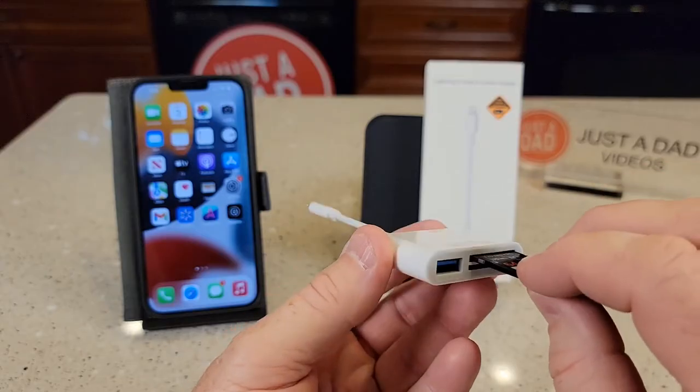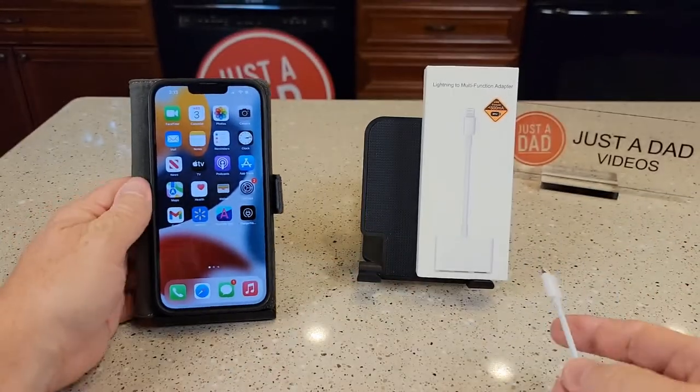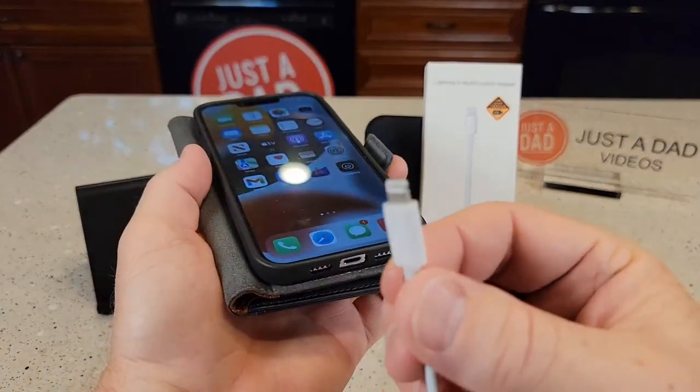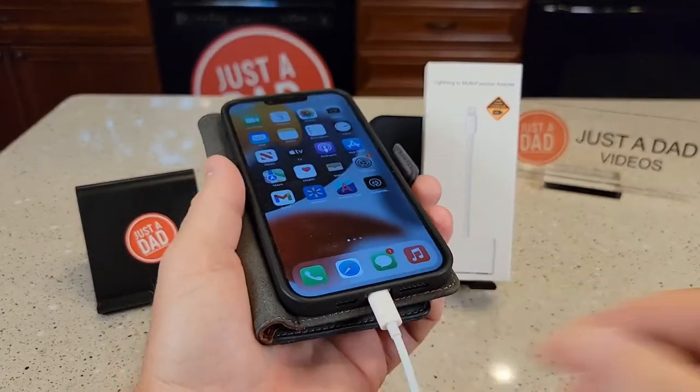So here I've got the SD card. It just slides in there like that. Let's come over to the iPhone. The lightning port — the lightning connector looks really nice. Let's just plug it into the iPhone.